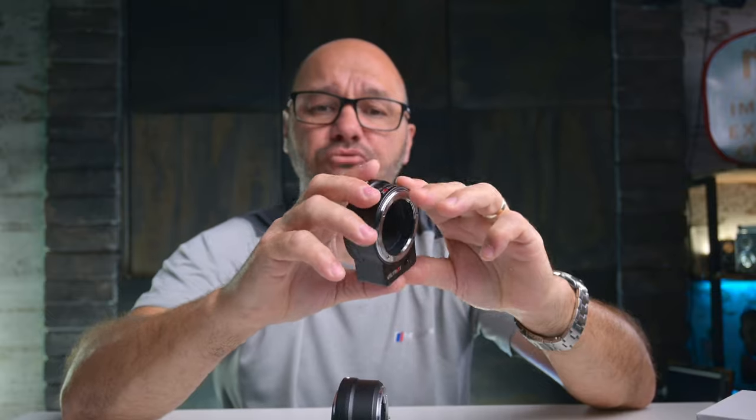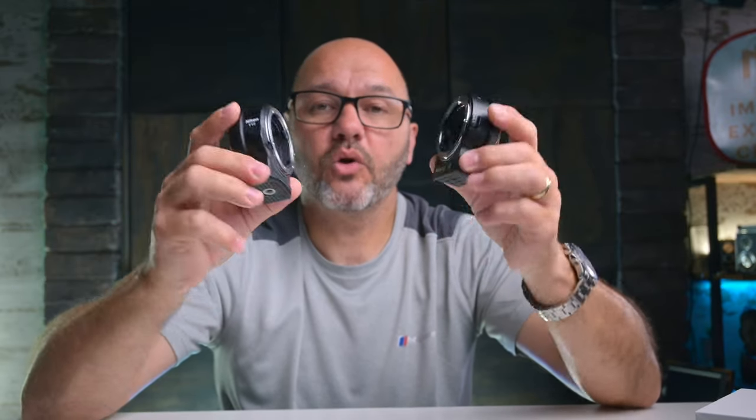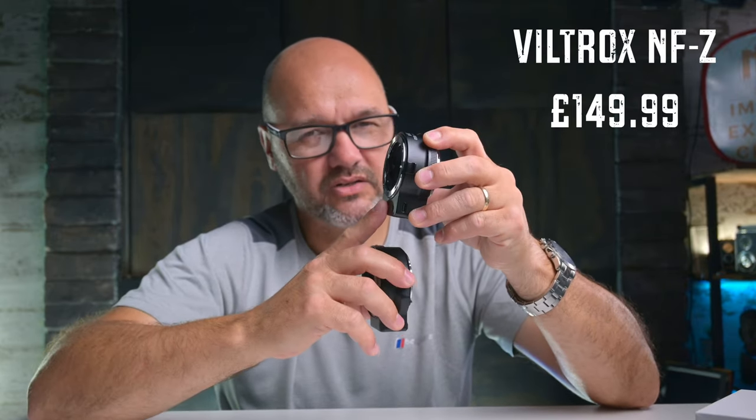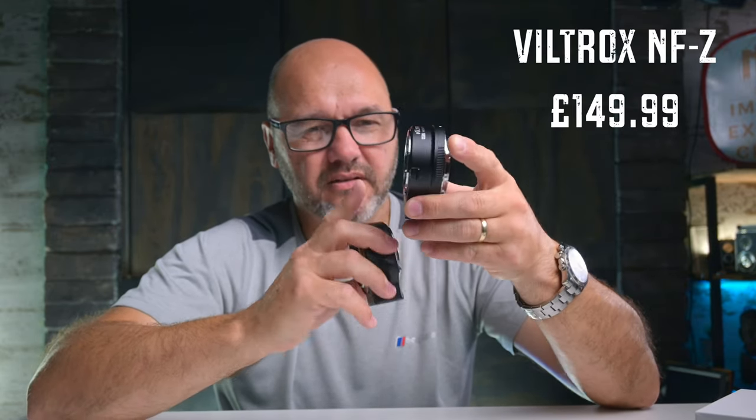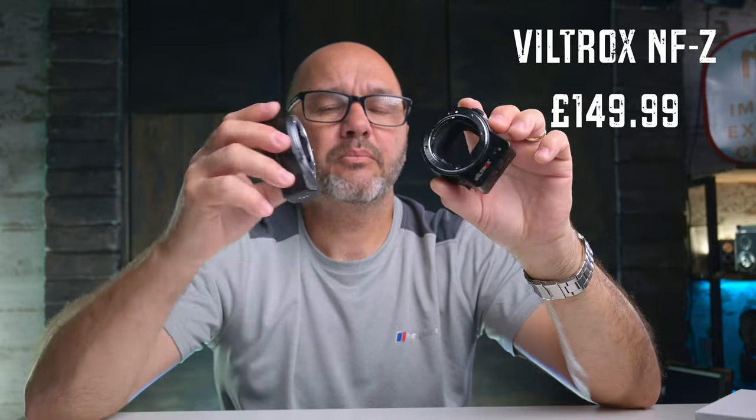There's not much else to say about this lens adapter — it works, does what it says, and you can't really distinguish much difference in quality between the two. This one is cheaper than both the original and new FTZ adapter, coming in at around $179 compared to roughly $249 for the version 2. I'll put links in the description where you can check the prices for both.